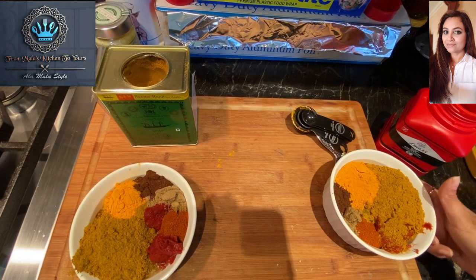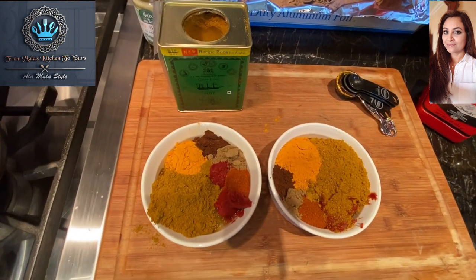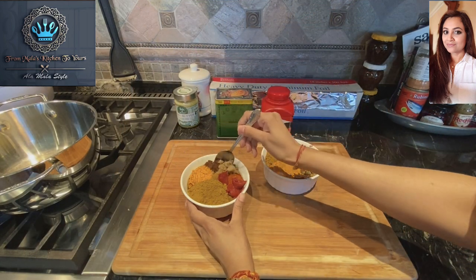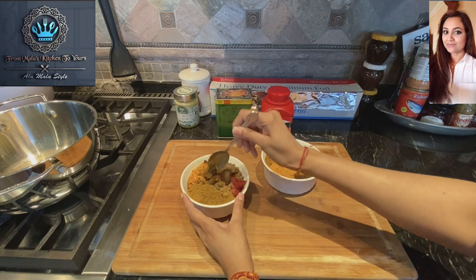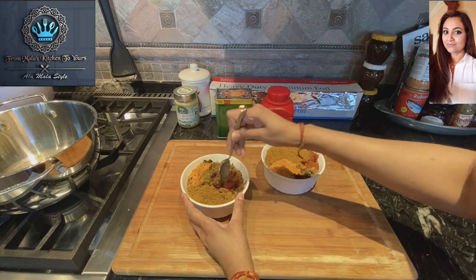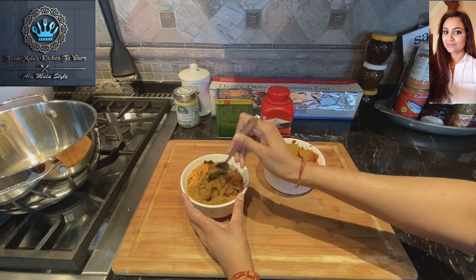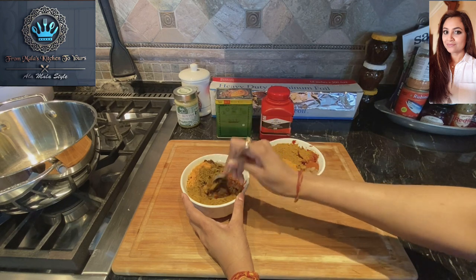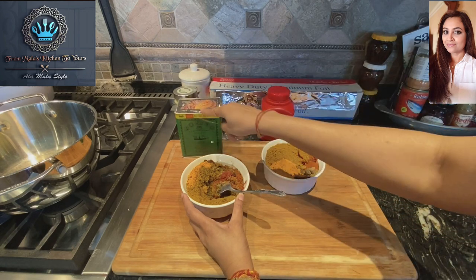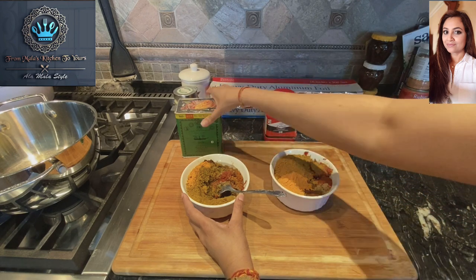We have our two curry pastes all put together. Now it's time to mix these up. Just take your time as you're mixing this, otherwise all these powders will go everywhere. The first bowl has the Ship's brand curry powder, and the Lala's is in the other bowl.